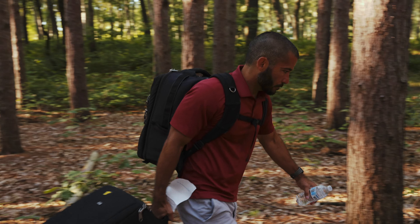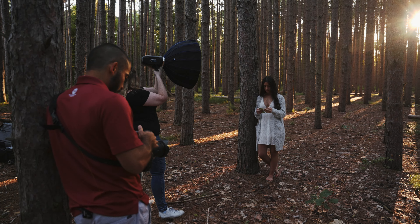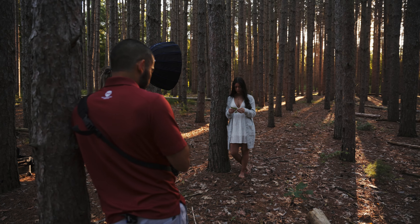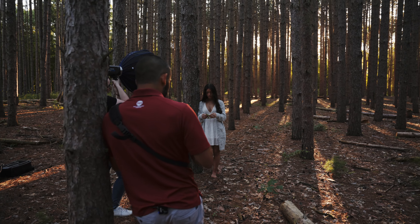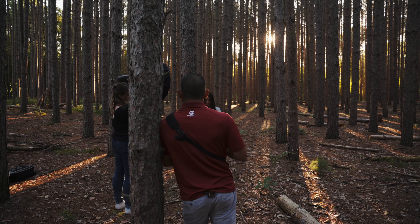So we're in the woods in Ohio. We picked this spot specifically because of all the cool tall trees — it's very unique. You can see the sun is behind me coming up, so it's creating some really unique shadows and we're getting a nice rim light.